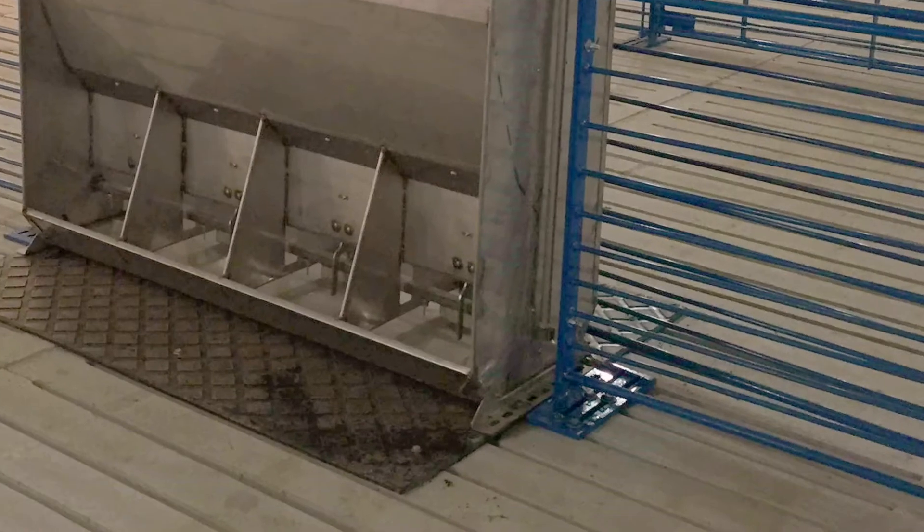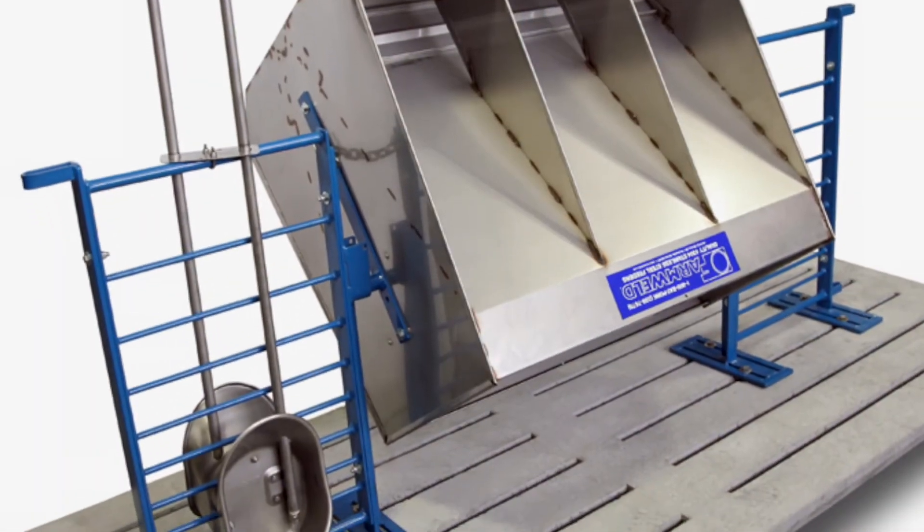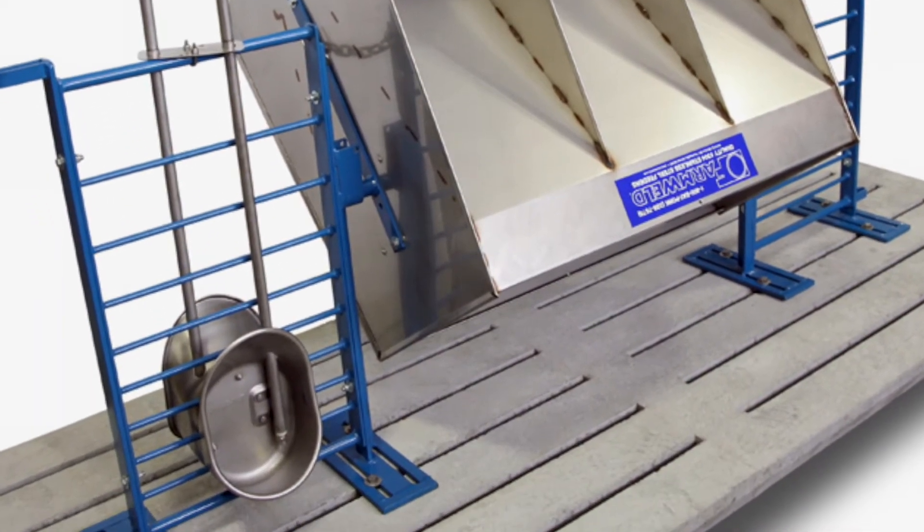With a Farm-Willed paddle feeder, the paddle has feet that are bolted directly to the slats. With a Farm-Willed jumbo feeder, flip-to-clean systems are typically installed.